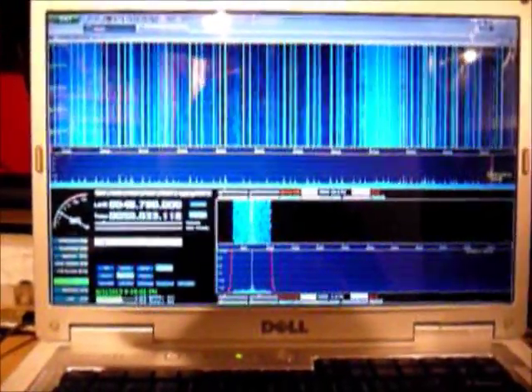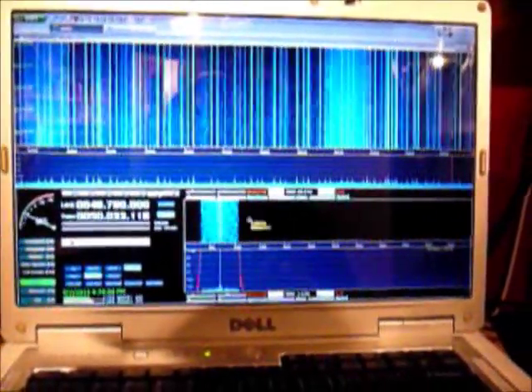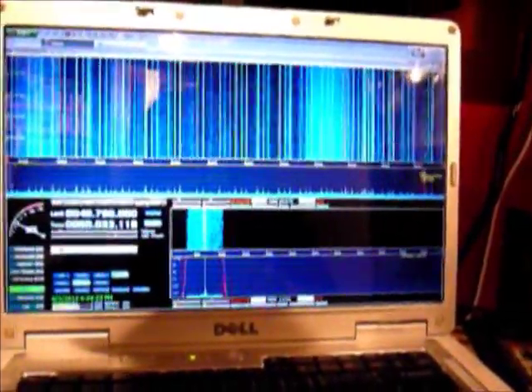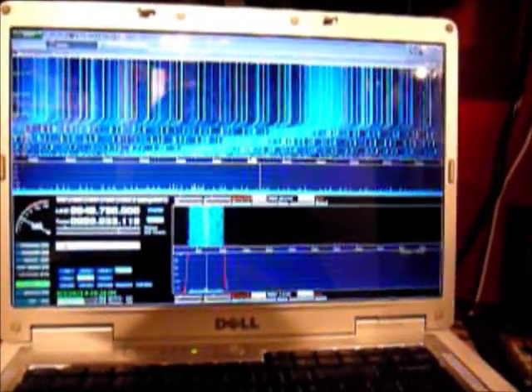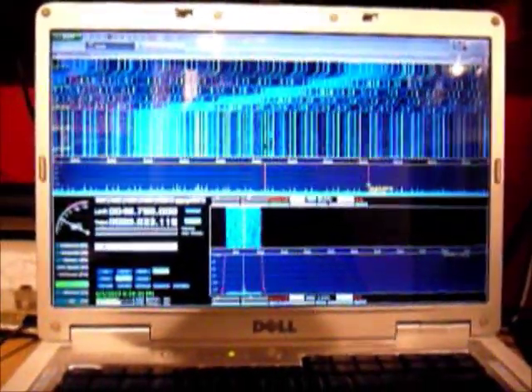Just past 50 MHz here we've got a beacon — CW — it just repeats the same thing over and over again. Call sign is V4VHF. Not really much interesting down here; the odd time you can hear some amateur radio operators in the 50 MHz area, but it's usually very short range communication.